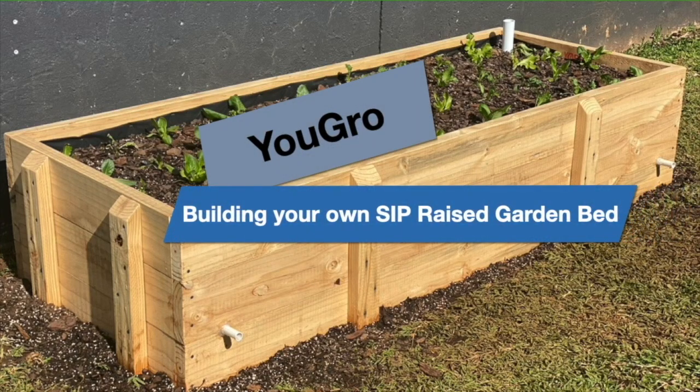YouGrow — building your own sub-raised garden bed. Hi, my name is Avray Schredder. This is the first video blog for my YouTube channel called YouGrow. As CEO of my own company for more than 20 years, I rarely had time for interests other than my business. When I sold the business last year, taking up a hobby was the obvious next step. It started off as a veggie garden with five raised beds.